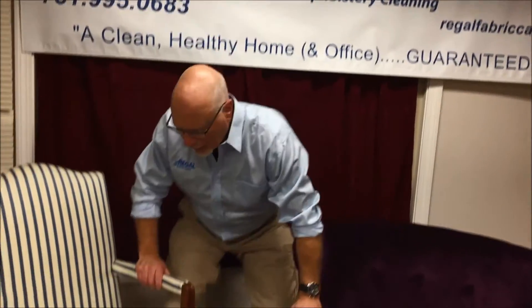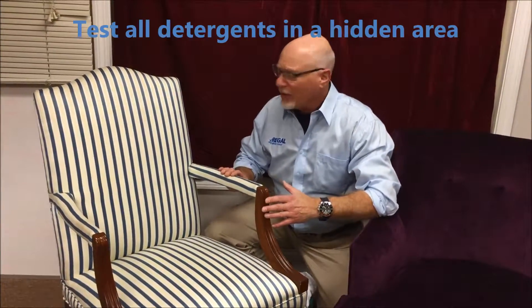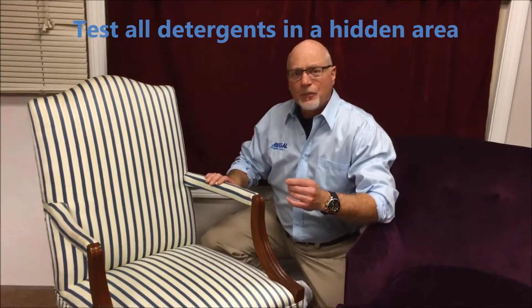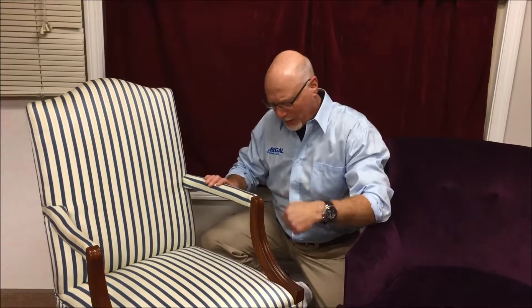So just a quick tip: if you do spill something on your upholstered furniture chair like this, you always want to test whatever detergent you're going to use in a hidden area. You want to test for color fastness for all the colors involved, the potential degradation of the fiber from some detergents, and if it changes the hand or the feel of the fabric.